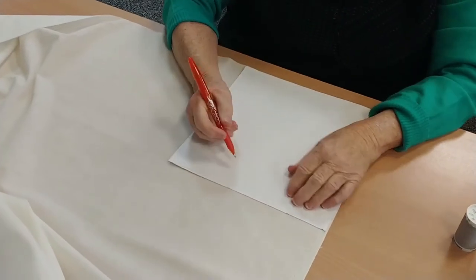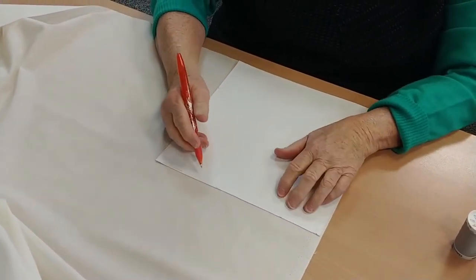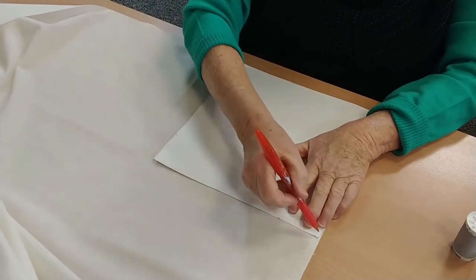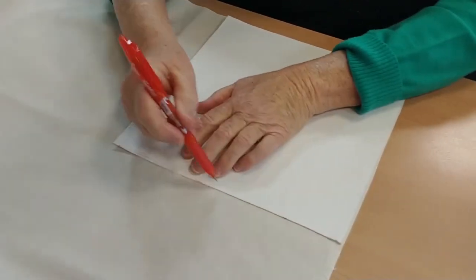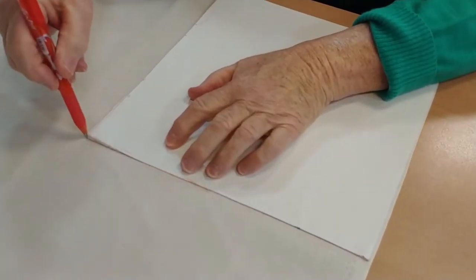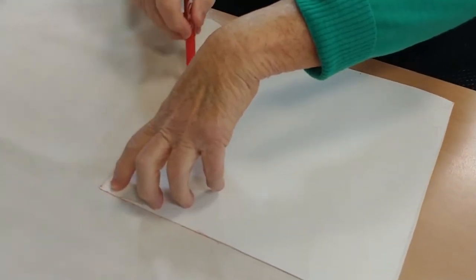Now to cut your three fabrics. You need to cut them into 25 centimetre by 25 centimetre squares. I've made a template 25 centimetres by 25 centimetres — it just makes it easier to cut out. You don't have to measure everything; just run a pen or pencil down the side of the material and cut it out.